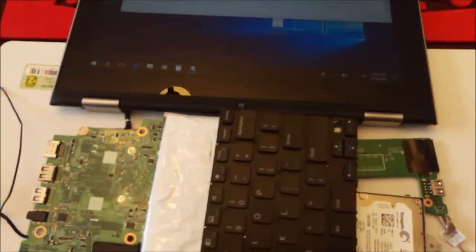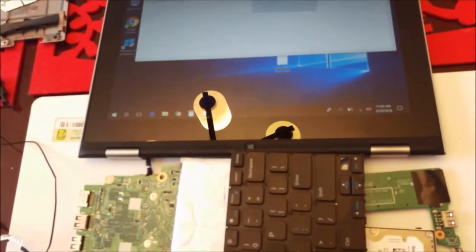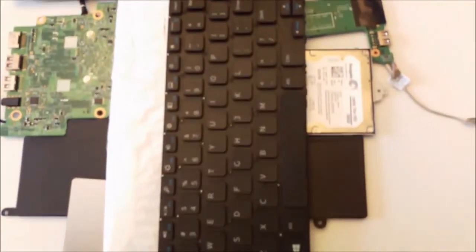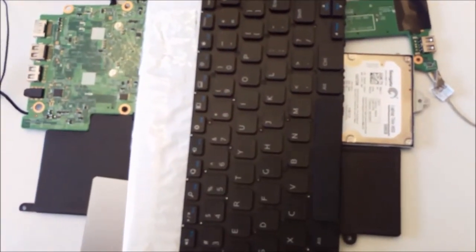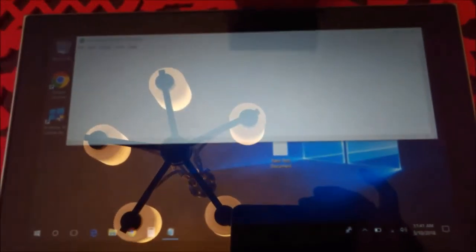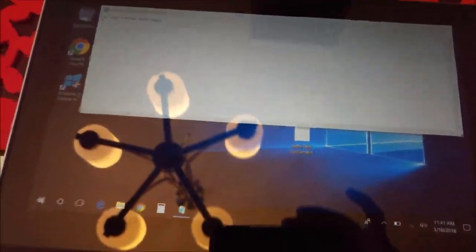Okay guys, coming back to replacing the keyboard on my Dell Inspiron 11 3000 series. You can come across the problem where after you put in the new keyboard or put back the old keyboard, Windows 10 will not recognize it. I spent around 2-3 hours troubleshooting this issue.